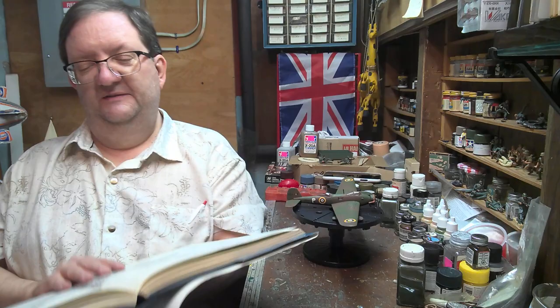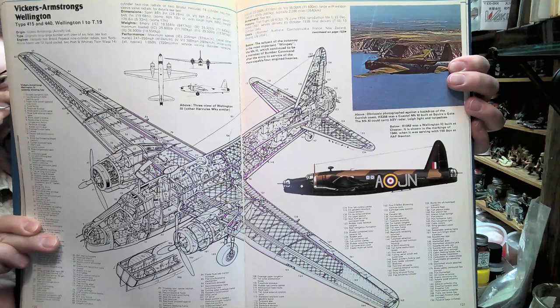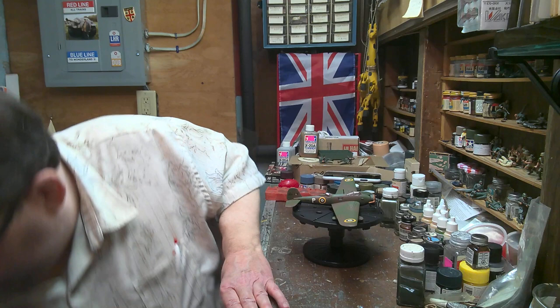That's something I really liked about Matchbox — they picked some really weird topics for their model kits. It was fun. And here's the one we're probably more familiar with — that's the Wellington, which carried on that geodetic construction in the wings. You can see that there.